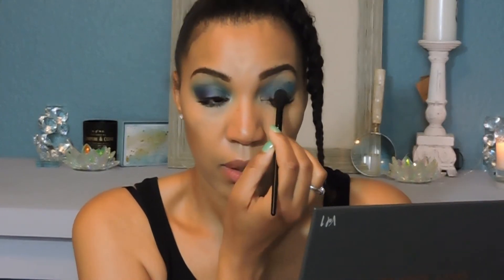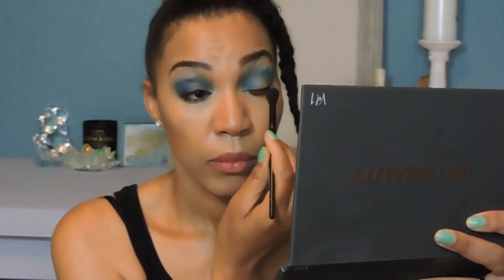Then I'm bringing this same color down into the inner portion of the lid. These type of shadows — the reason I kept this is because this is really a good shadow palette for beginners who are on a budget. Sometimes you have to learn to work with things that are not the best quality, and still be patient and creative and be able to work with it. So I'm going to stop with this and then I'm going to take my Sigma E40 brush.